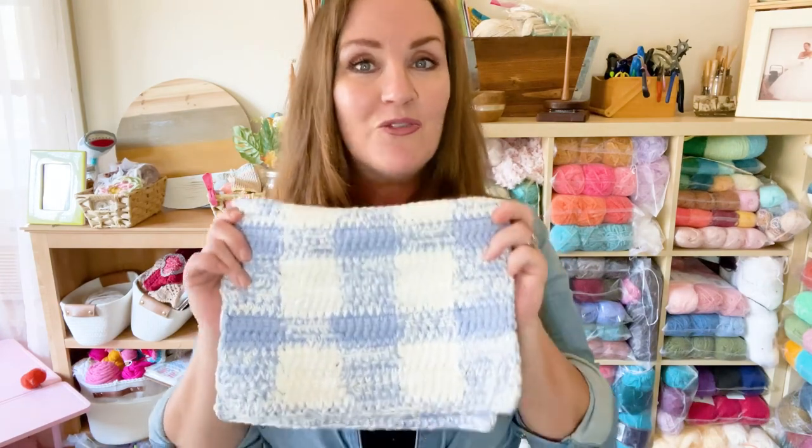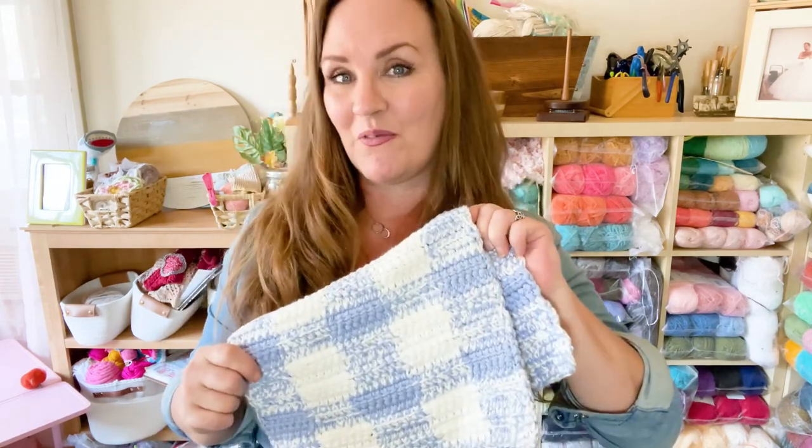If you're new to my channel, please subscribe and hit the little bell button to get notified of all my future video tutorials. If you want this pattern, it's free on my blog — I'll leave all the details down in the description below. This pattern is also in the Infinite Yarniverse, which is my crochet pattern shop.